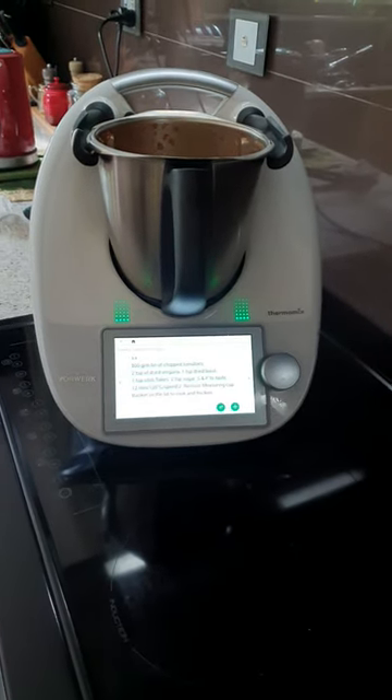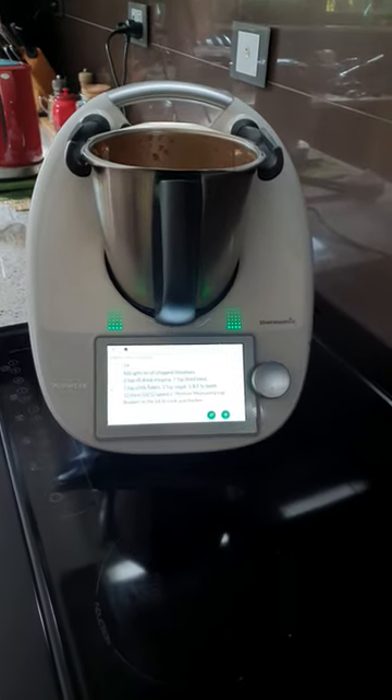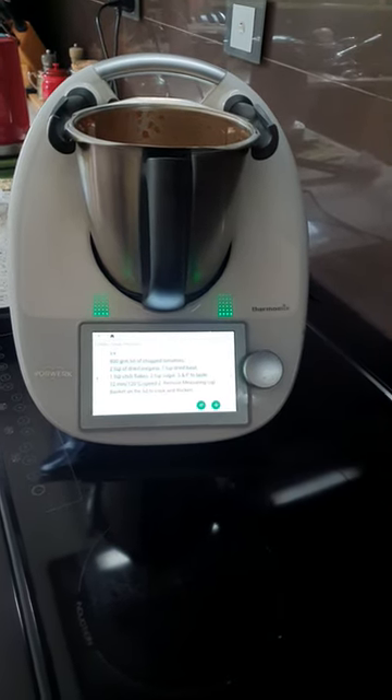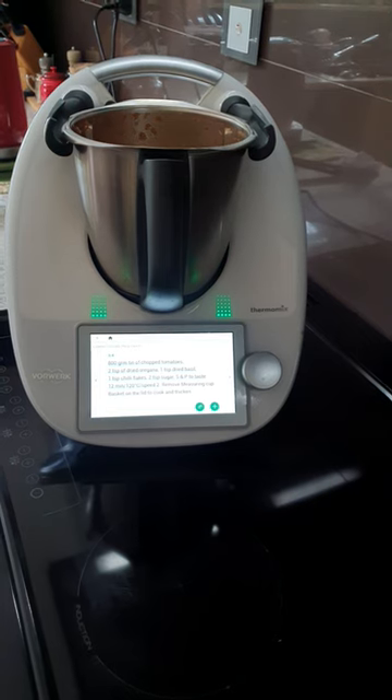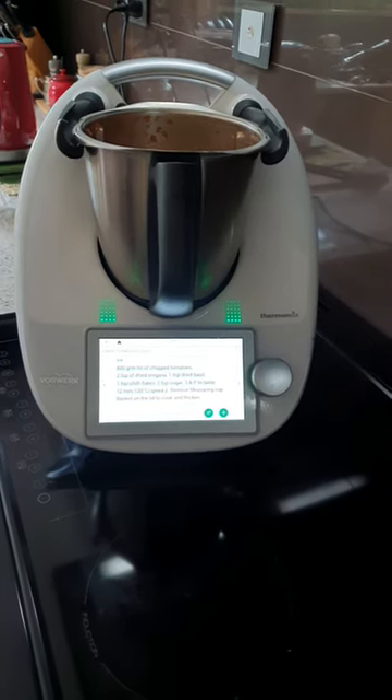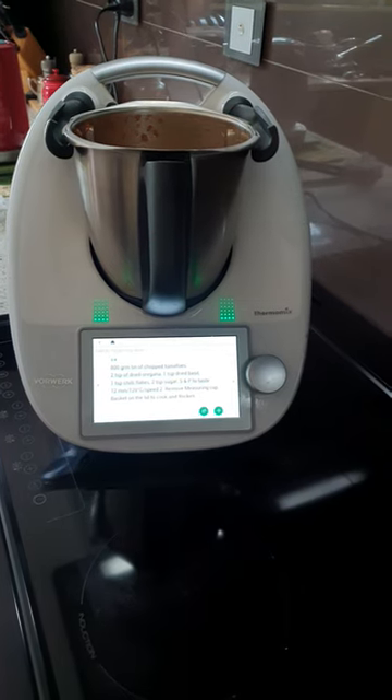Good morning from Wombat's Thermomix kitchen, where it is another beautiful sunny day in the Huon Valley. Today we're making some pizza sauce. I did pinch the basics of the recipe from Colette Madriga — thank you, Colette.